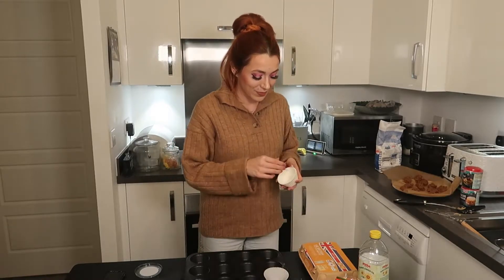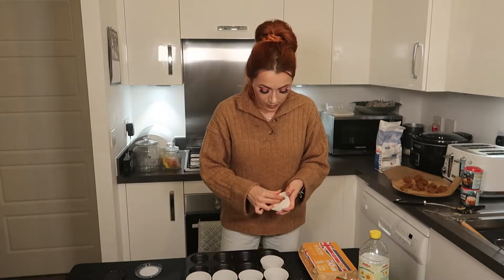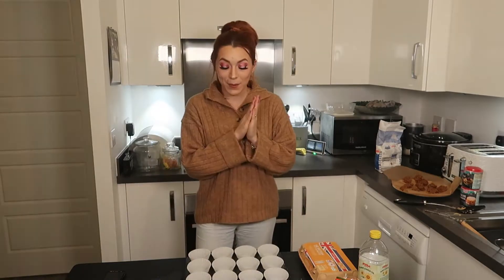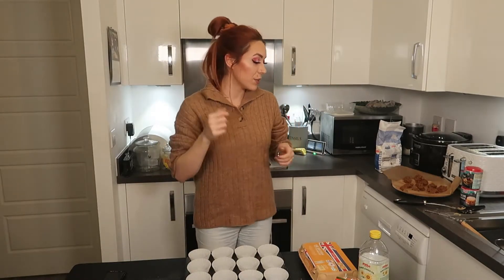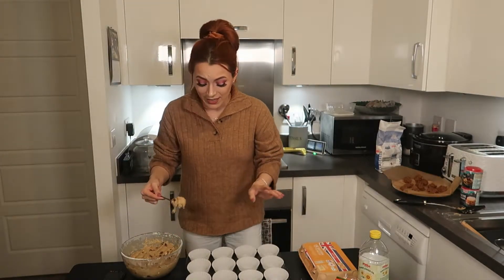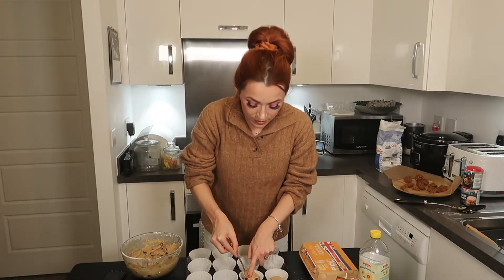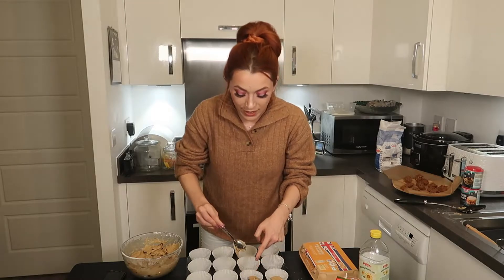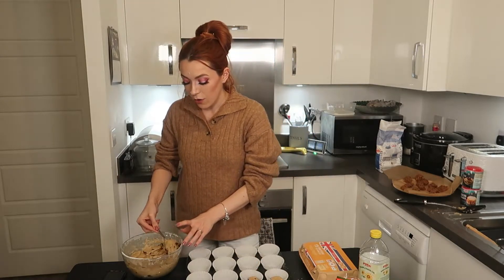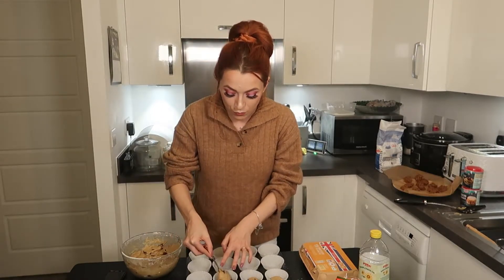Unfortunately I only have white muffin cases — I would have loved to have used coloured ones, but never mind, it's about the way they taste, not how they look. Now time to do some scooping. I'm just going to use a teaspoon and my fingers. You want to use about three quarters of the mixture for the bottom of the muffins.